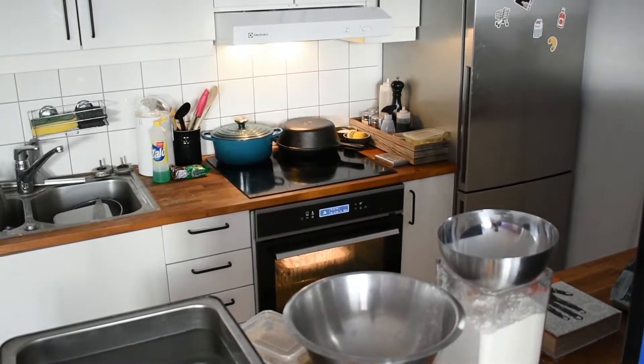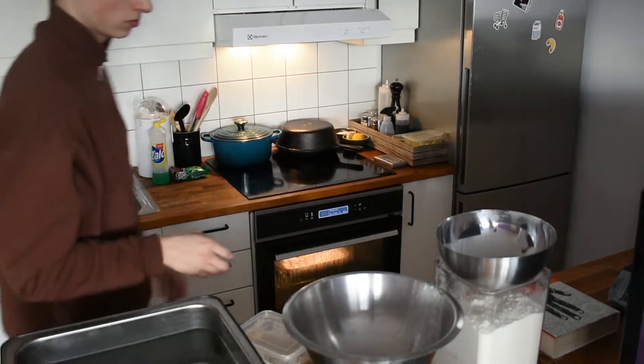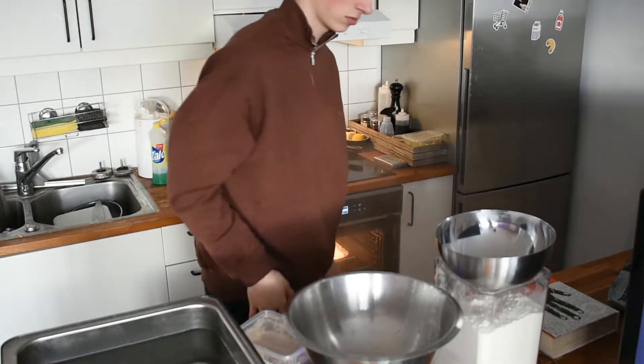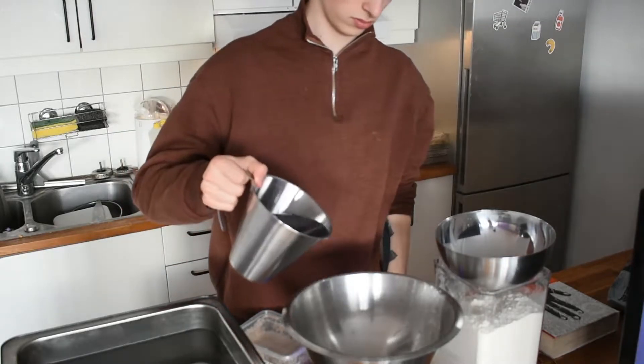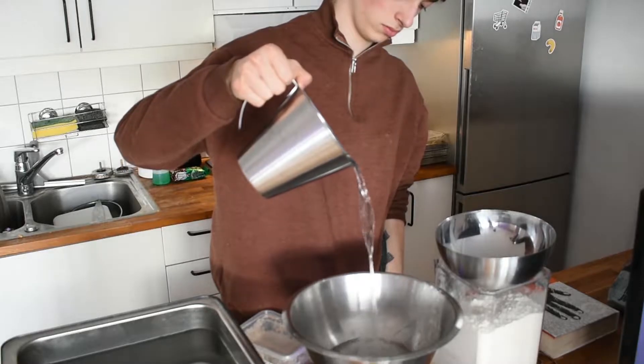I was even making this recipe at one of the restaurants I worked at, where I would do this recipe times 10. It's from a blog called A Perfect Loaf — link is in the description.